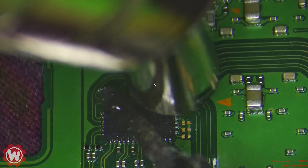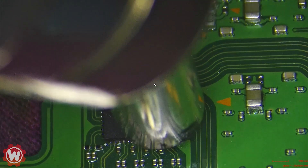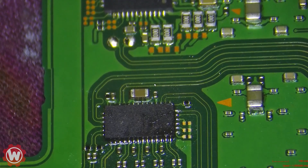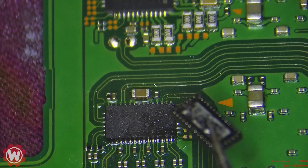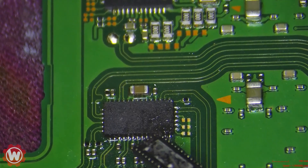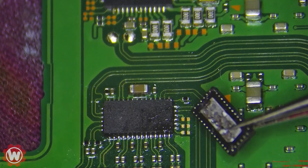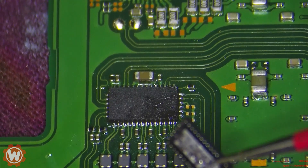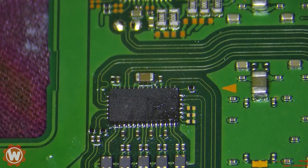We can put a little bit of flux on the pads, and the new chip is now in place. This is the old chip, and that is the new chip. We don't have to retouch the pins because the way the chip is made, it solders from underneath. So it's not a hard replacement — you just have to be careful. And this is how you repair that docking problem.